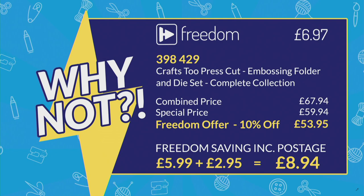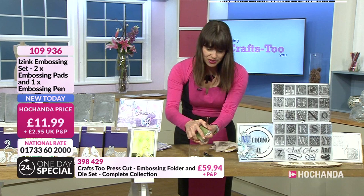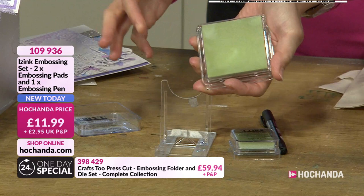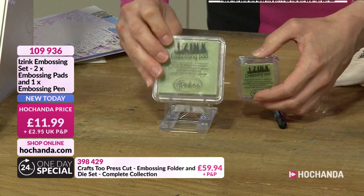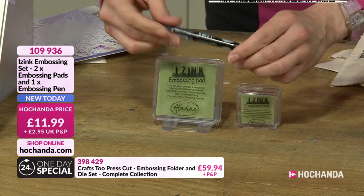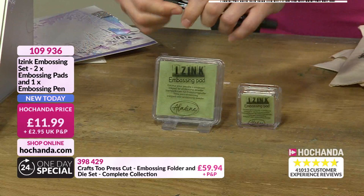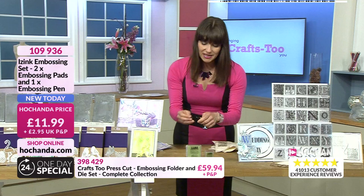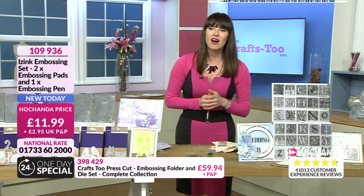Let me show you the new Eyes Ink embossing inks — a quarter of the stock has already gone! These are super sticky — look at the stickiness, it's like a lovely sticky toffee. So much ink in there. You've got the large pad for your craft room and the mini one to take to craft groups. And the double-ended pen has the chisel tip, plus the fine nib — and note that one is blue and one is green so you can see exactly where you've stamped. £11.99, item number 109936.